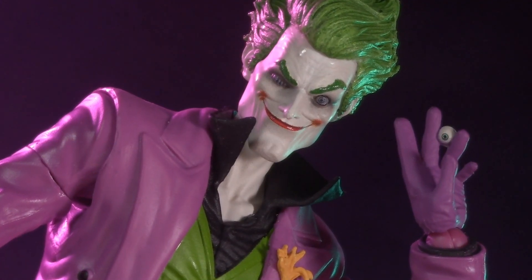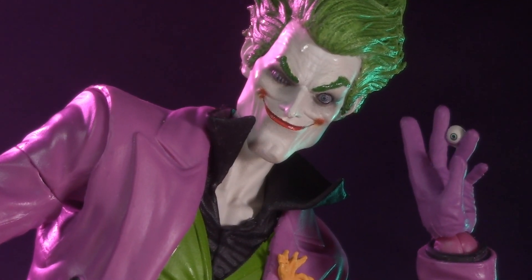I'm pretty sure I'm the last reviewer to make a video on this guy, but you know what they say, better late than never. Welcome to Five Points of Articulation, where I review action figures and then articulate five points to help you decide if you want to add that figure to your collection.